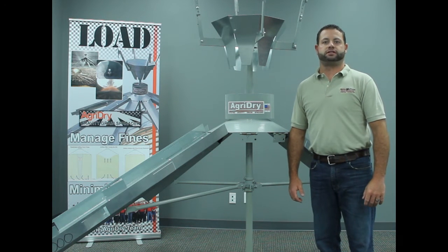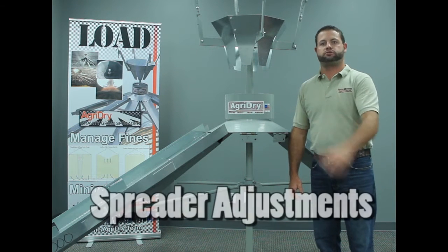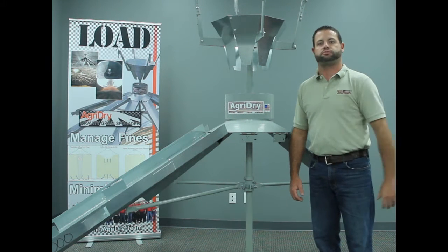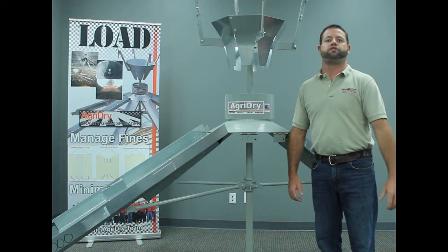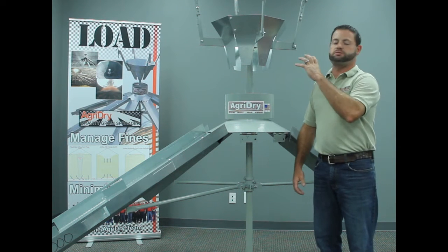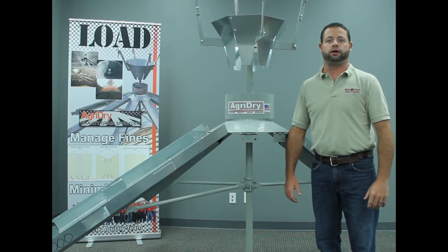Hello everyone and welcome to the AgriDry series grain quality control topic of the week. My name is Clint Walker and this week's topic is the AgriDry grain spreader settings and operation adjustments. Today I have one of the smaller spreaders that we manufacture here at the facility, and I want to go over what needs to be done before you start putting grain in the bin and then the adjustments when you actually start putting grain into the spreader and what to look for.